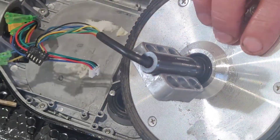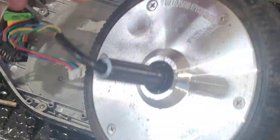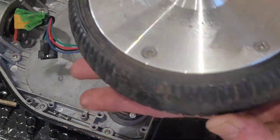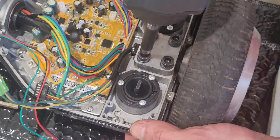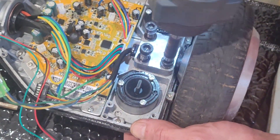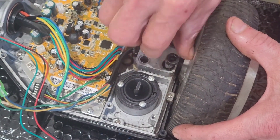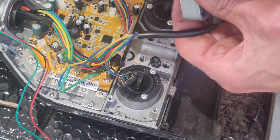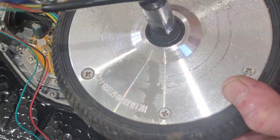There my friends is motor number one. I presume that's just going to fall off — there you go, yeah. Beautiful — look at that, five pounds that cost in essence. Right, let's do the other one. And that is motor number two.